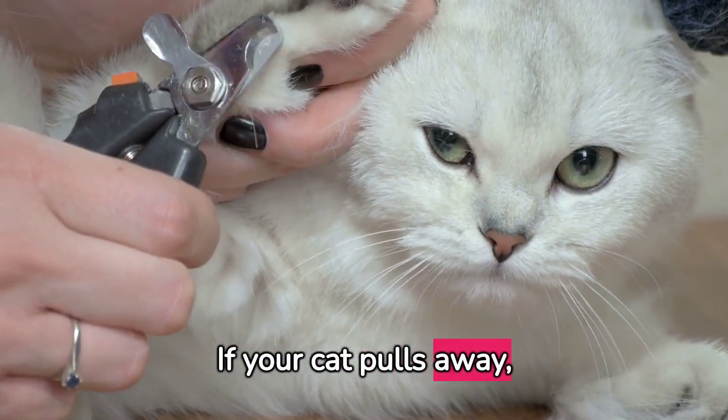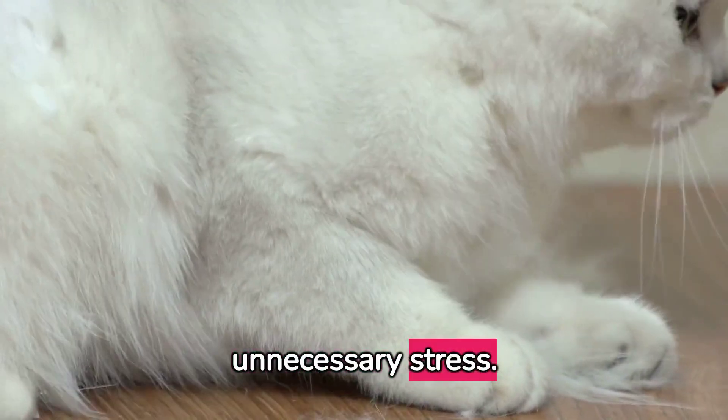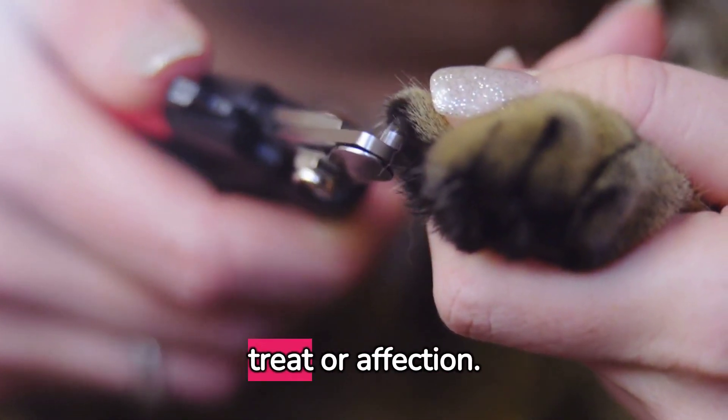If your cat pulls away, let them — forcing them can cause unnecessary stress. After each successful trim, reward your cat with a treat or affection.